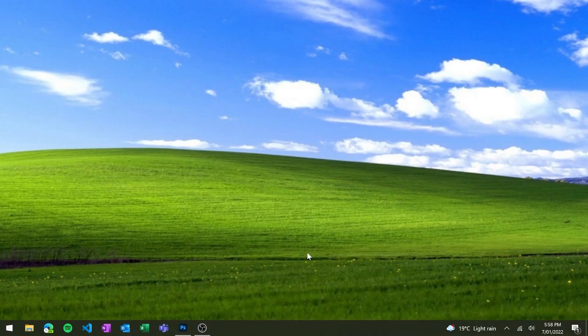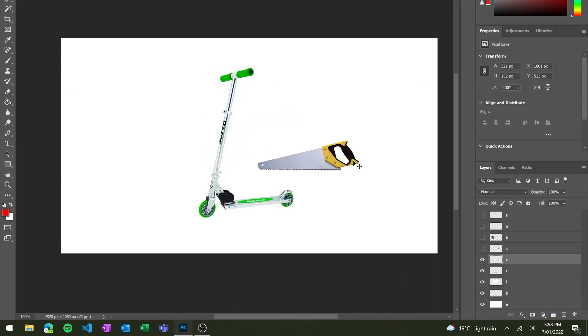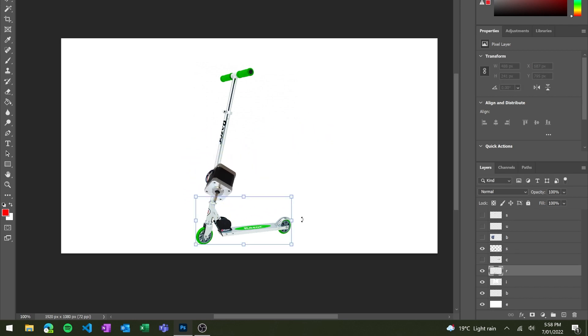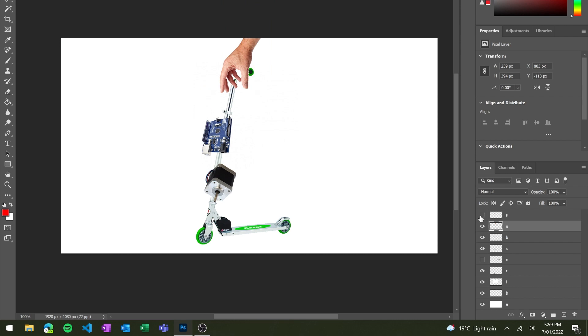This idea is shit. So my plan for this great, great idea is to get a scooter and cut it at the base. Then we can attach a motor in between the handle and the base, allowing the base to spin around. The speed and direction of this motor can be controlled by an Arduino, which we can stick on the side. And at some point we'll have to figure out how to detect when someone picks up the scooter, but that's a problem for later me.